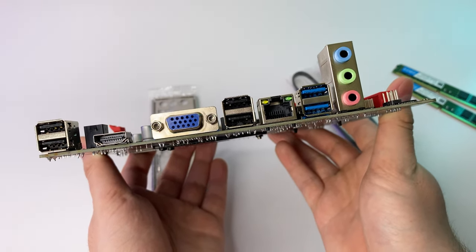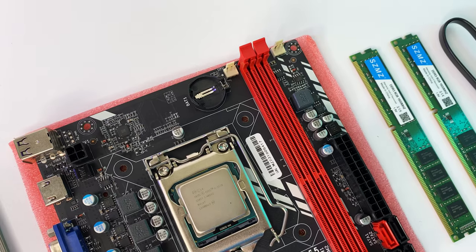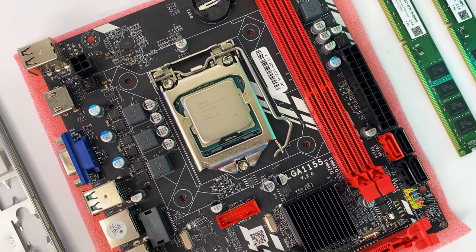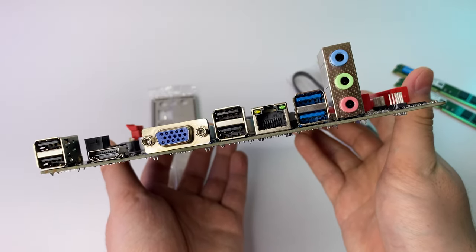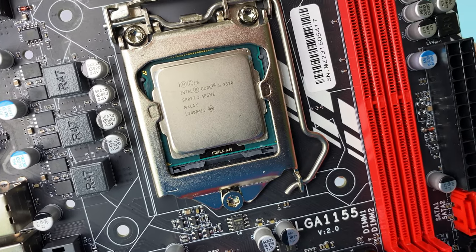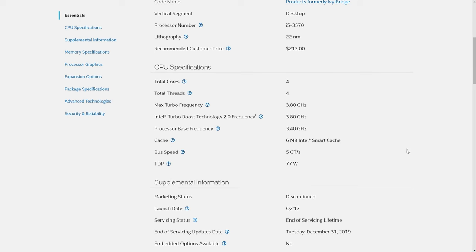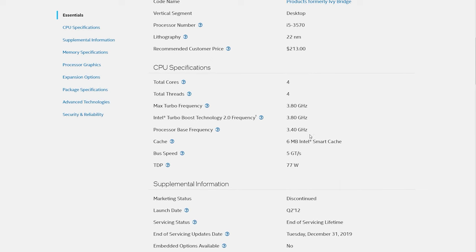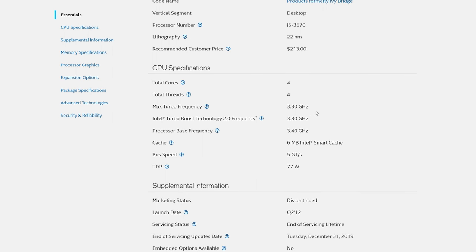On the back it has 4 USB 2.0, HDMI and DGA ports for integrated graphics. The CPU has integrated graphics support, so in theory you don't even need a GPU to get this running. It also has Ethernet, 2 USB 3.0, and audio ports. On the board we have the Intel i5-3570, which is an almost 11-year-old Intel CPU with 4 cores, 3.4GHz base frequency and boost up to 3.8GHz. I'm curious to see how it handles gaming in 2023.